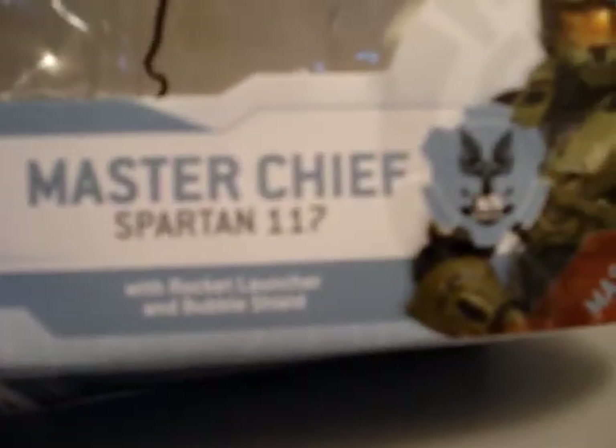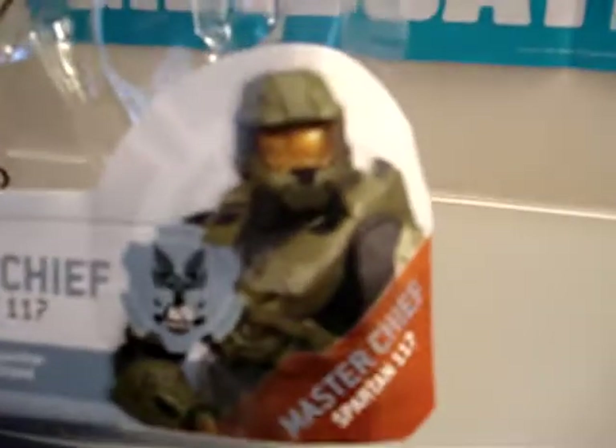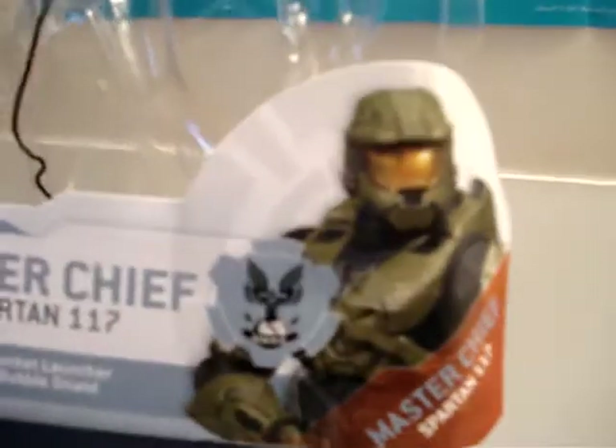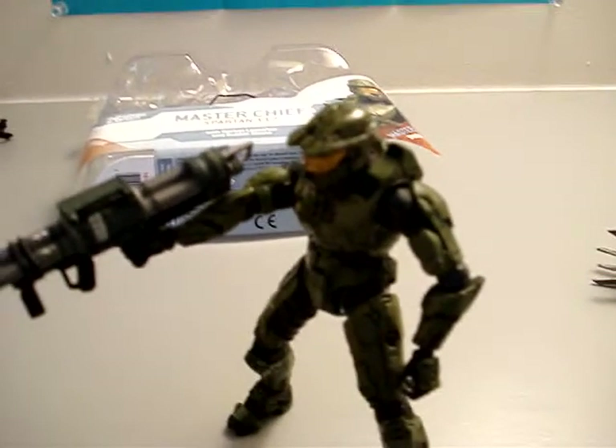He came with his rocket launcher and bubble shield. Well alright guys, go ahead and check out my other videos and hopefully you guys like my channel and subscribe to it. Alright, thanks. See you guys, bye!